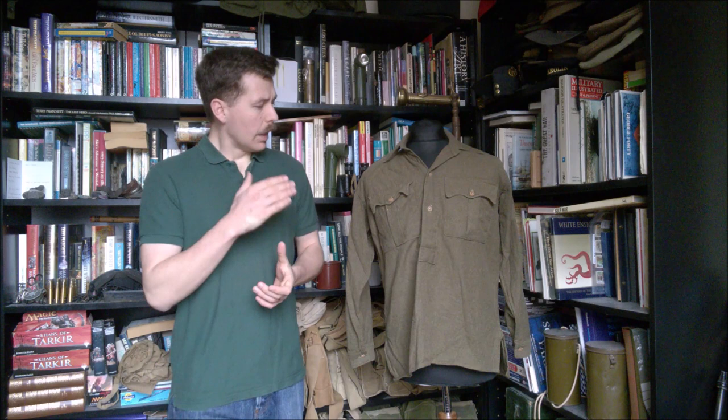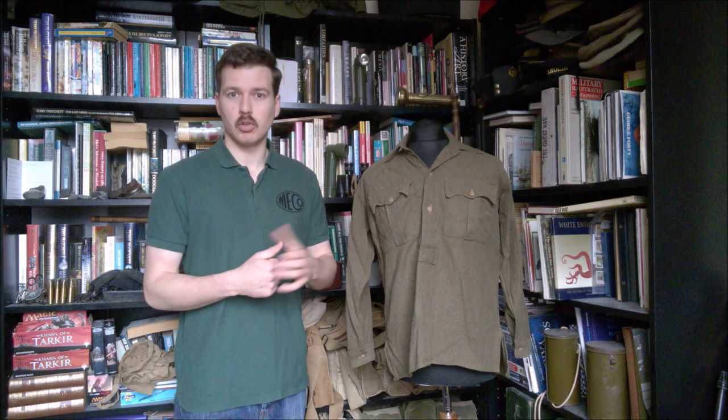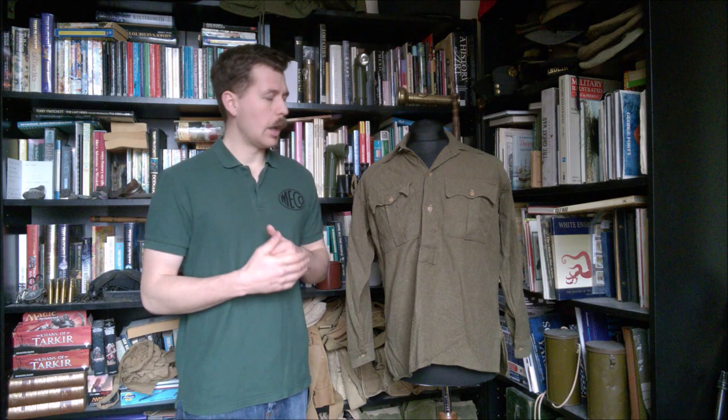The design goes back to the 1930s, worn out in India and the northwest frontier. Shirt sleeve order was very much the order of the day there, certainly in hotter times of the year, and the existing British shirts - both the grey back and the newer khaki flannel shirt - were not really designed as outer garments. They don't have epaulettes or pockets. So a shirt designed for wear as an outer garment was introduced, made out in India, with epaulettes. Some early examples didn't have pockets, but that's beyond the scope of this video.